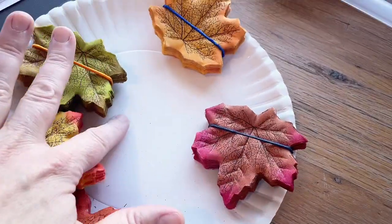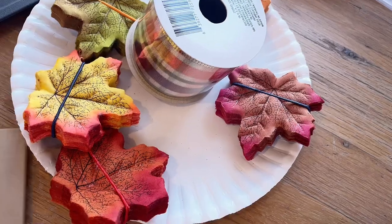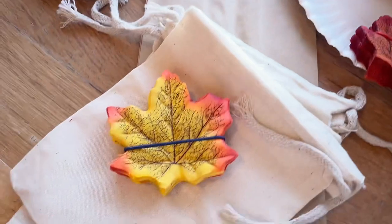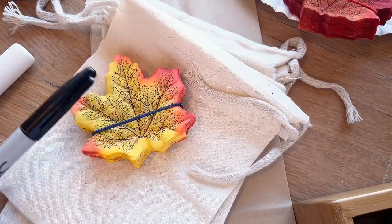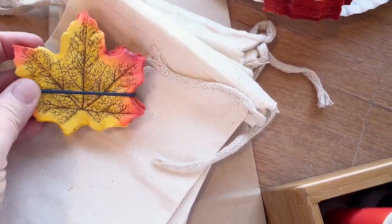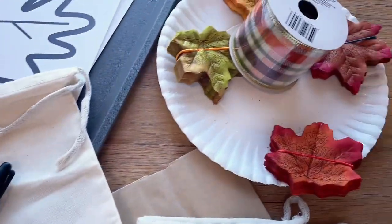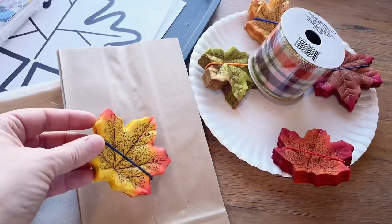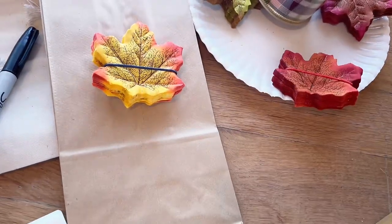One thing you could do is put a cute picture of the child in the center, print that out and glue it to the middle, or have them draw a self-portrait — and instead of a wreath, just make a cute little fall picture frame. Another thing I'm going to do with these cloth leaves is write the child's letters to their name on them and then put them in these little cloth bags with their name on the outside. It's a great little name recognition or name writing activity where they can start lining up the letters of their name using these little cloth leaves.